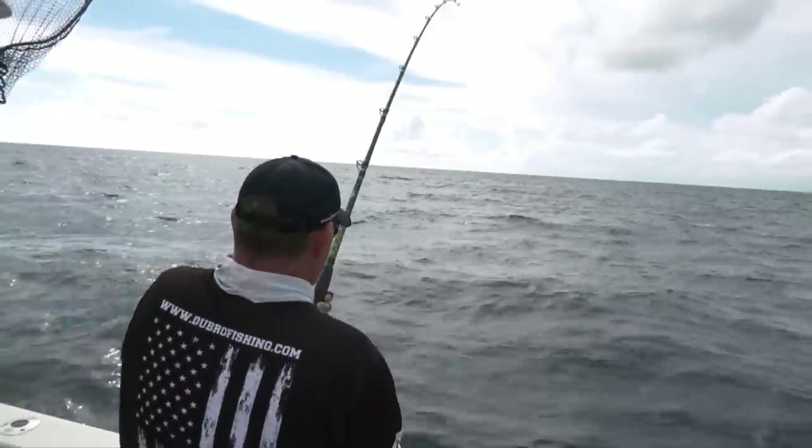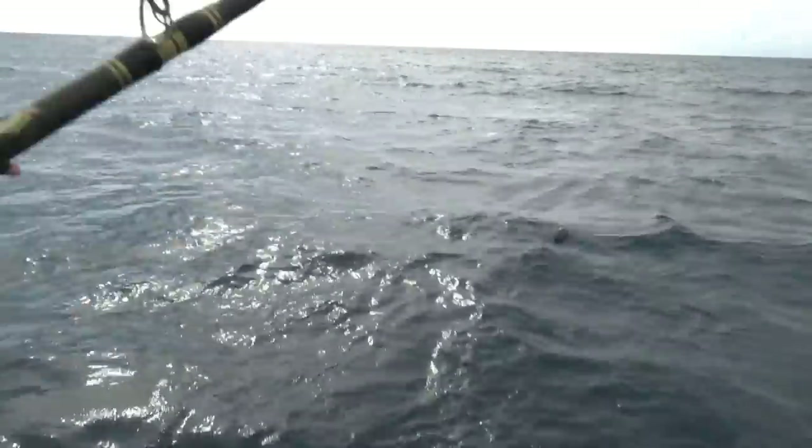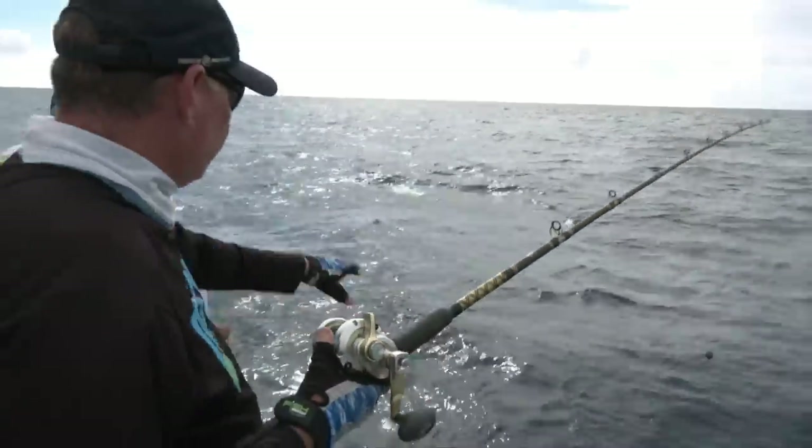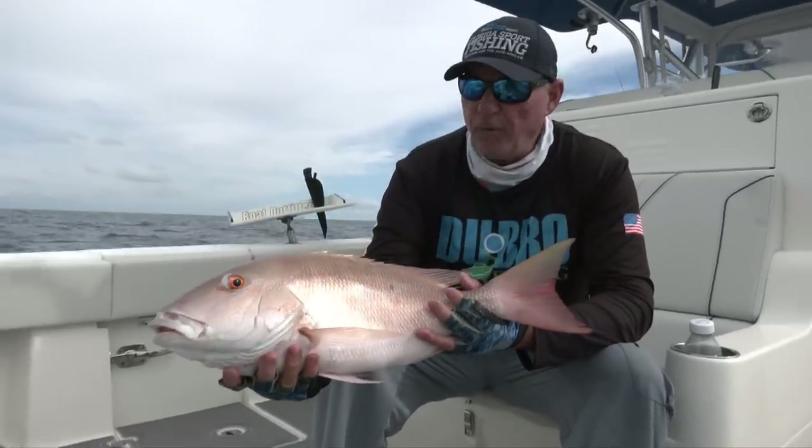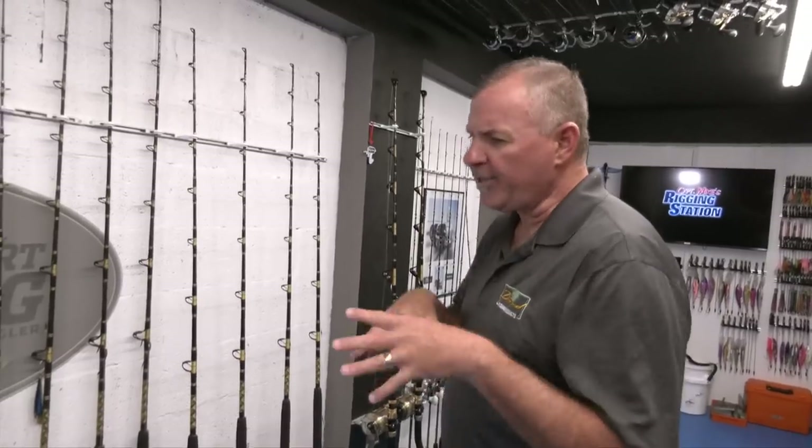If there's one thing I've learned about chasing big trophy muttons, it's that success is conditions driven — not only based on preparation, bait, tackle, rigs, and where you're fishing, but based on conditions. It's a very conditions-driven fishery. What do I mean by that? The mutton snapper feeds, hunts, and thrives on or near the bottom.